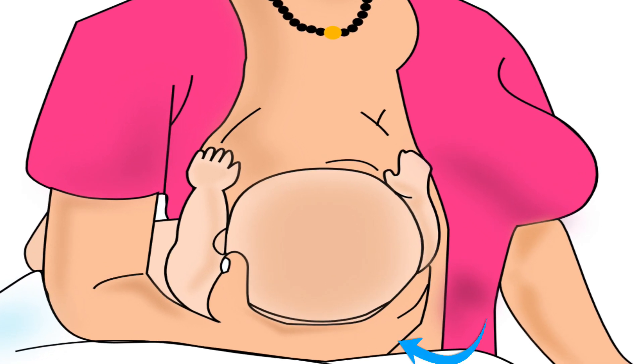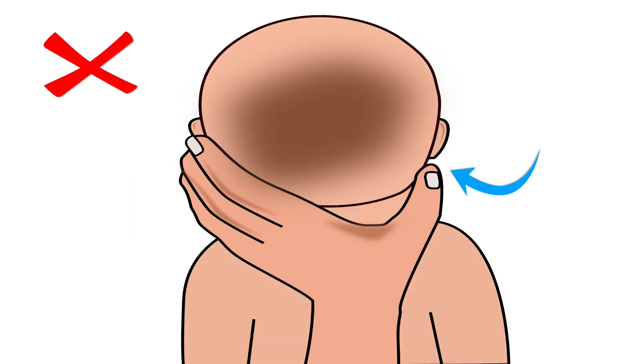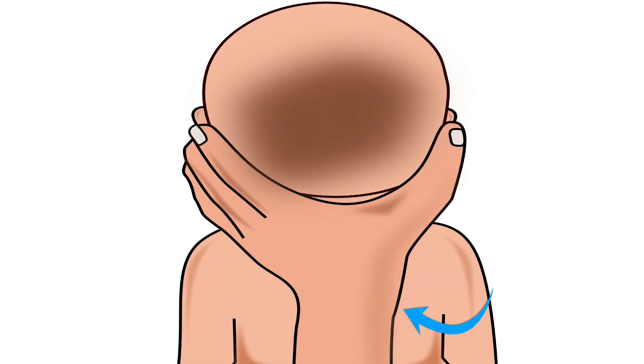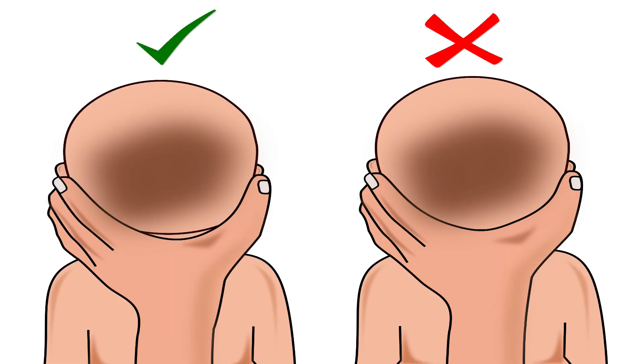Let us see the correct position of the mother's thumb and fingers for holding the baby's head. The mother's thumb should be behind one ear and the rest of the fingers behind the other ear of the baby. She should not move her fingers or thumb from behind the ear to the baby's neck. Her wrist should rest between the baby's shoulder blades, and she should not apply pressure on the back of the baby's head. This will keep the baby comfortable while feeding.